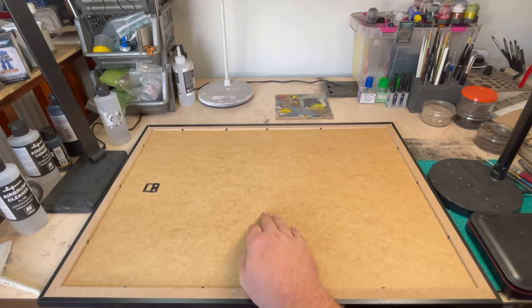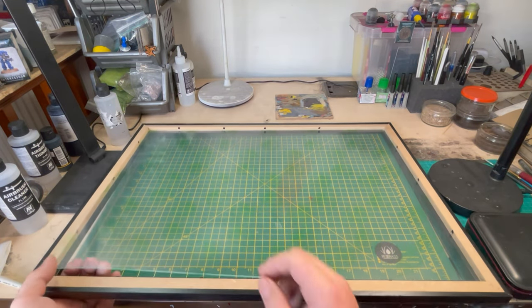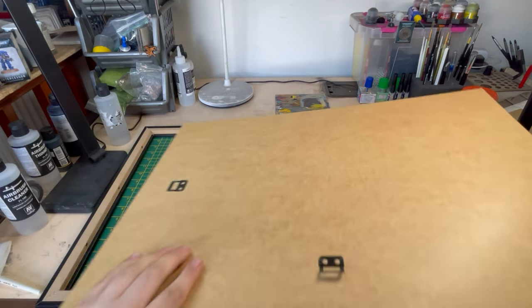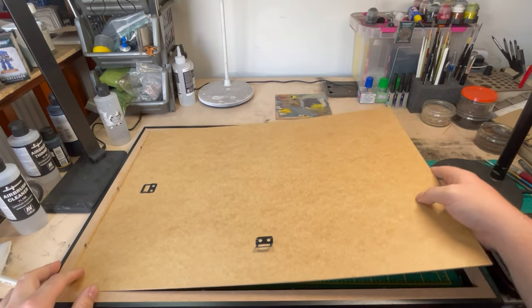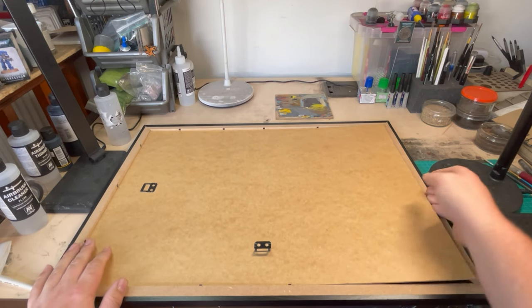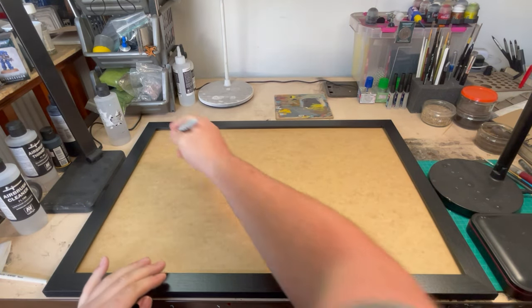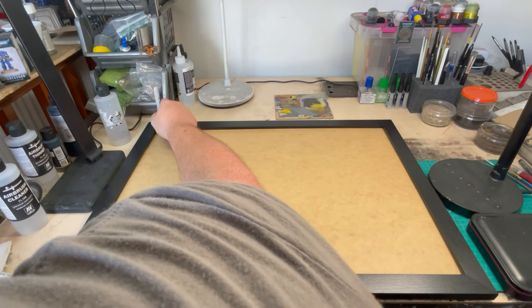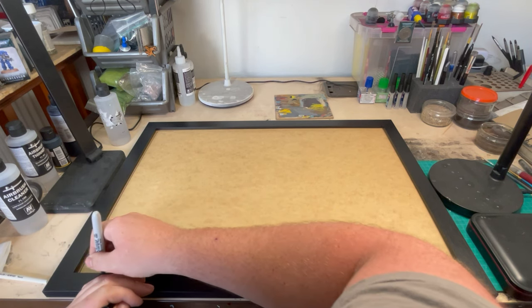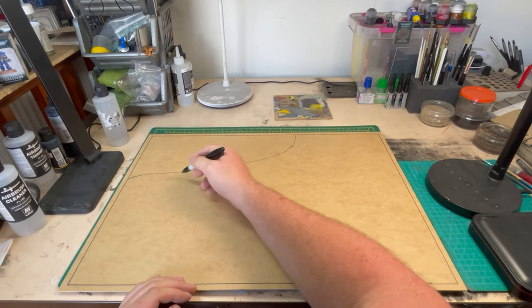I've started off this diorama base with an A2 sized picture frame. To start with, I'm going to get rid of that bit of plexi — the plasticky, see-through stuff that replaces the glass. Then I'm going to struggle to get the back on, because these things never go on nicely. To begin with, I'm marking out my workspace. I've flipped it over and drawn a rough outline onto this MDF picture frame backing of my space, then drawn a quick map of how I want this to look.